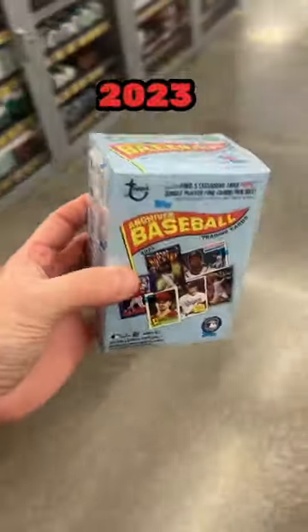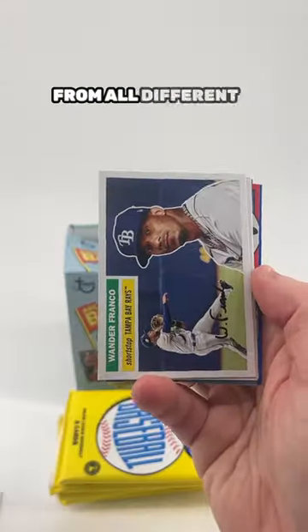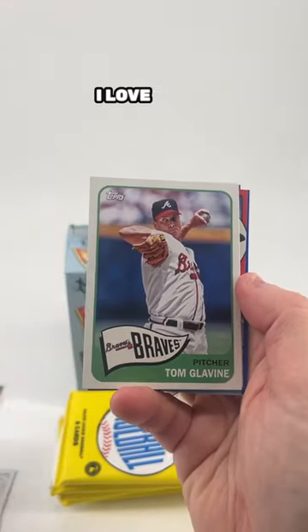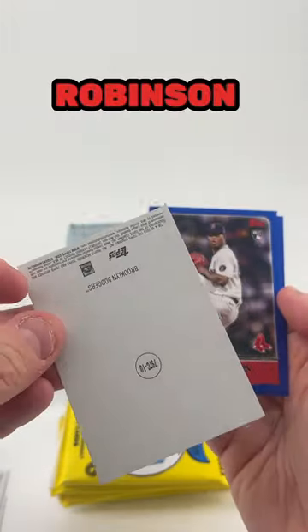Topps Archives Baseball 2023 is out. This is a really underrated set. It has designs from all different years of Topps history — I love this set. They mix it up in each pack, some 50s design, and the inserts are awesome, like this Jackie Robinson.